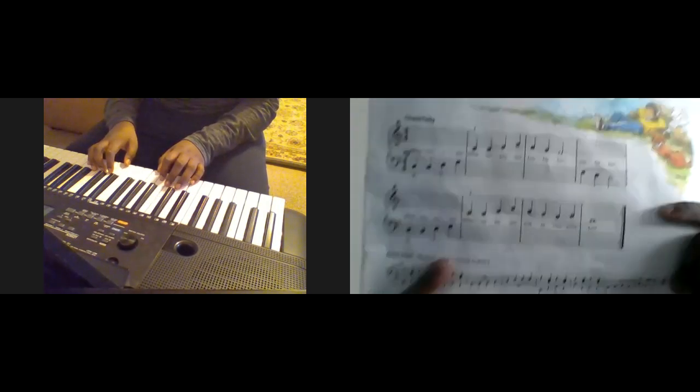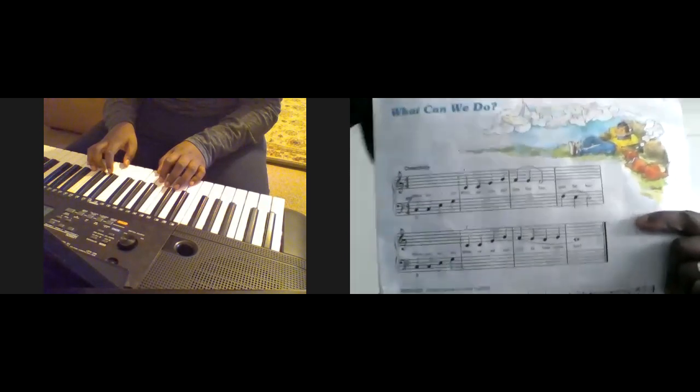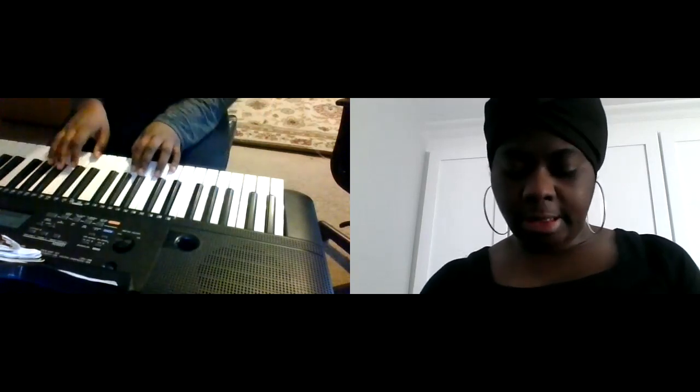We'll go to the second part of the song, okay — this part. It's kind of a repeat, so same thing, almost the same. So let's take it away. What is your key signature? F sharp and C sharp — okay, don't forget them. That's the key of D. One more time — let me see the difference.